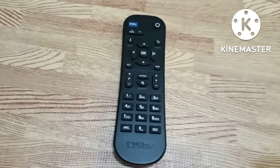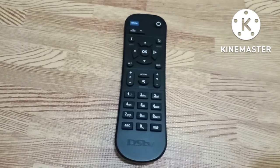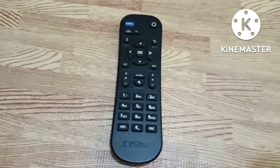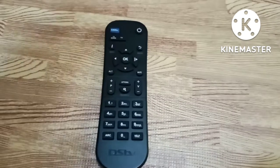Hello, welcome back to my space. I'm going to do a quick video on how to fix the problem of your remote when you notice none of the buttons are working.